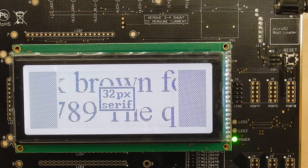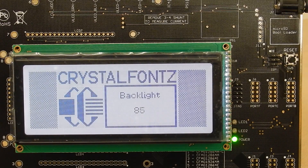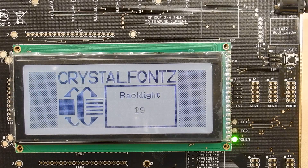The demonstration board is essentially a kind of souped-up Arduino with a bunch of stuff that lends itself towards evaluating LCDs. The board is completely open source — all the schematics, documents, source code, and everything is on our site.